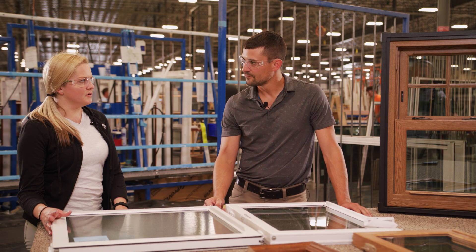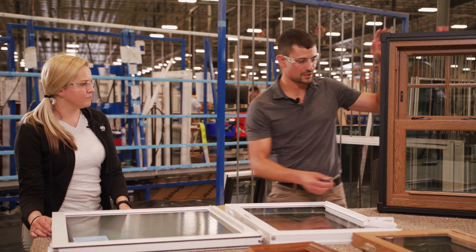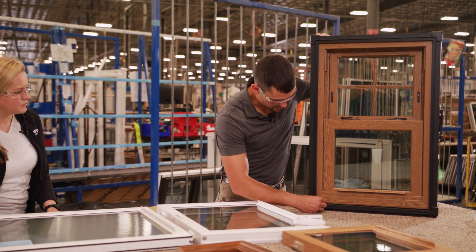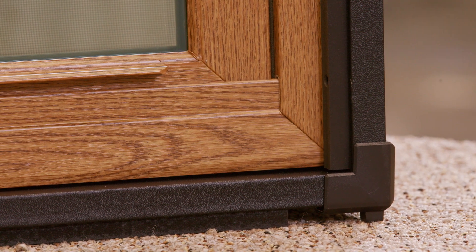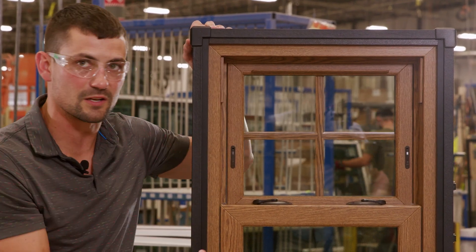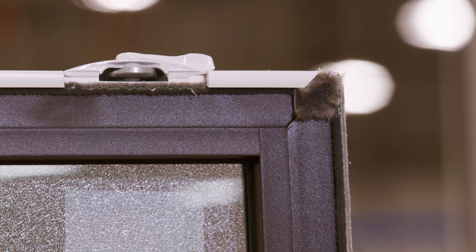Is fine line available on a frame as well, because this is just the sash of the window? Yes, great question — it is. If you can see here, this is a double hung sample window in our dark oak. The corners at the bottom are also fine line, and the header up here as well. So your bottom sash, top sash, and the frame are all fine line, and that's done on the interior as well as the exterior of the window.